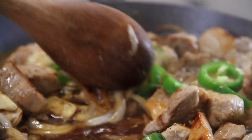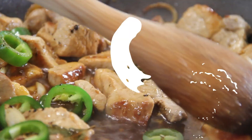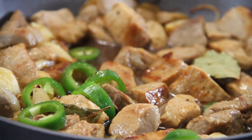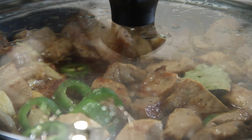After a boil, we're just gonna give this a mix up. This smells absolutely delicious now, guys. Reduce the heat a little bit and we'll let this simmer away for about another 10 minutes.